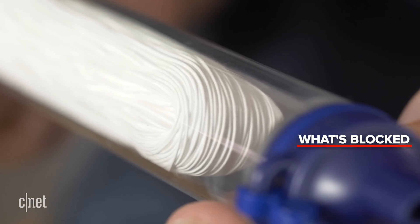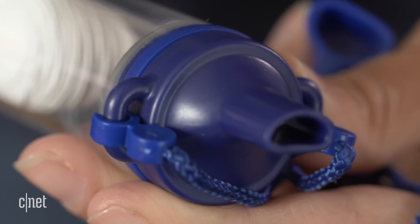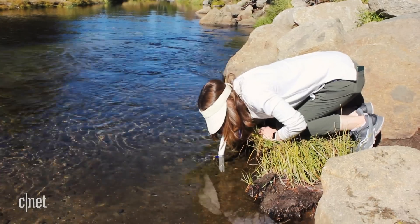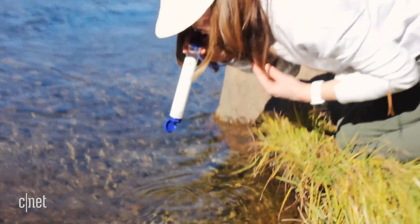Safe water will seep through that you'll be able to drink out of the mouthpiece. So you could stick this in a river, a lake, any dirty water source and drink straight through, and you'll get clean, clear, safe water coming through the mouthpiece.